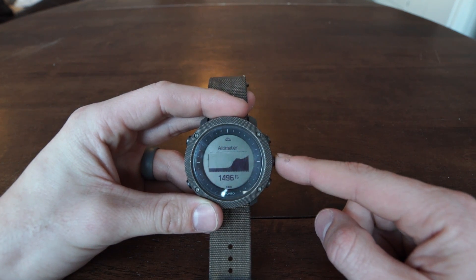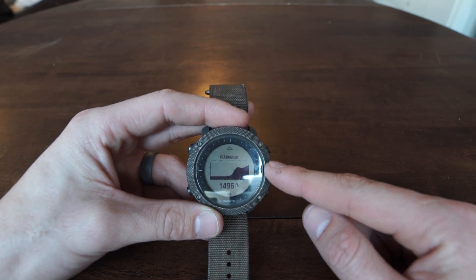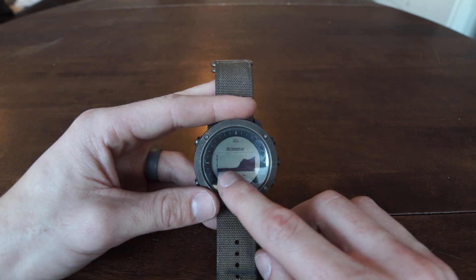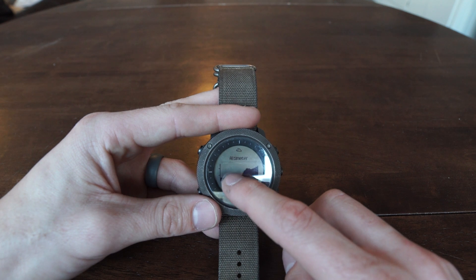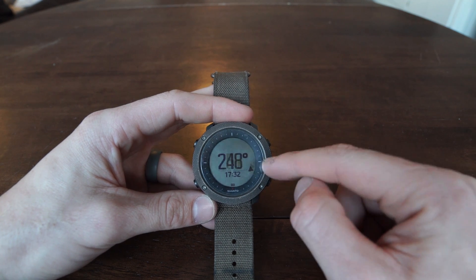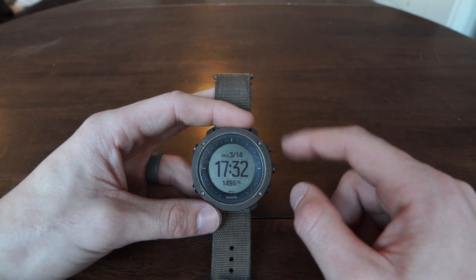Pressing the center button takes you to the next screen — I have it set as the altimeter, which shows your altitude and a graph of roughly the past 12 hours of elevation gain and loss. That's useful when you're hiking up and down a lot. The last screen I have set is the compass, which I use all the time just to quickly check which direction is north.